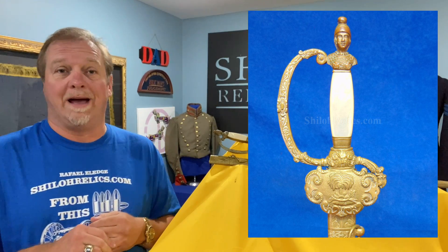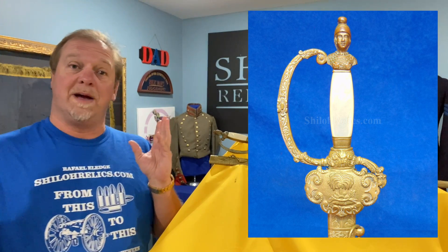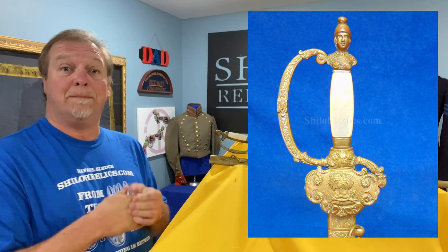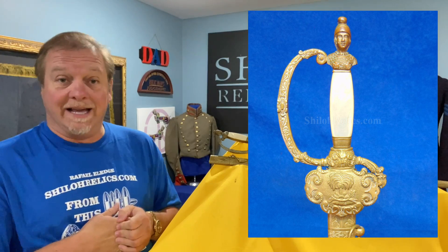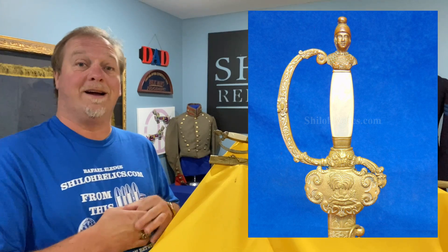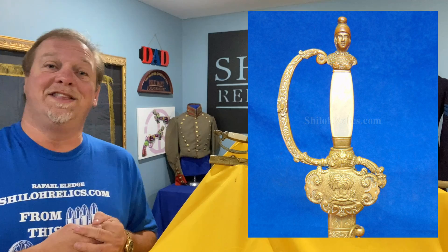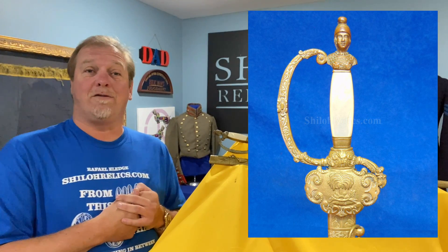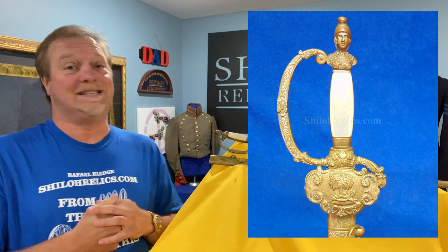Before the Civil War broke out, they just didn't automatically have — poof — they made all of these regiments. A lot of them were pre-war National Guard militia type regiments. And some of those regiments, they had a lot of money, and those guys, because they had a lot of money, had a lot of really cool stuff to wear on their uniforms. One of the most well-to-do states in the pre-Civil War timeframe was South Carolina. They had a crap pile of money, and most of them lost it during the war, but before the war, they had some really pretty stuff.